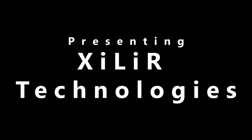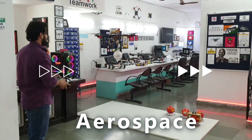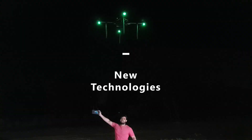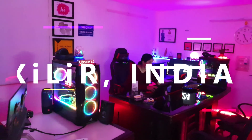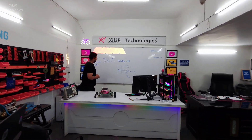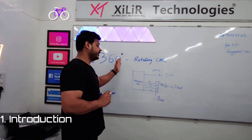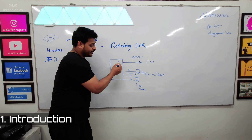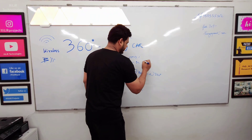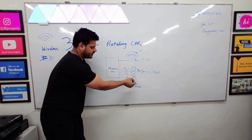Hello everyone, welcome to Galactic Knowledge. Today we are going to demonstrate project name: 360 degree rotating car. In this we are using an Arduino microcontroller connected with DC motors — we are using 4 DC motors connected with L293, which is a motor driver. Then we have 4 servo motors.